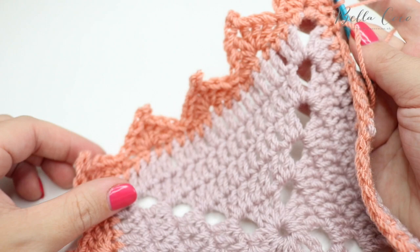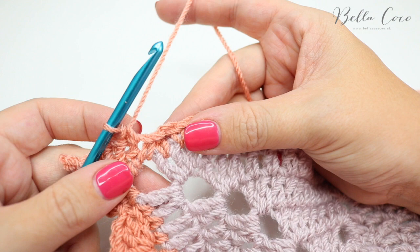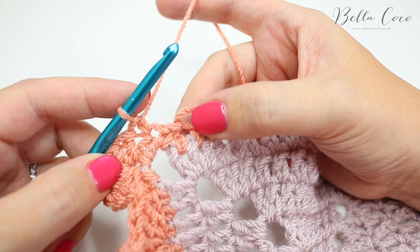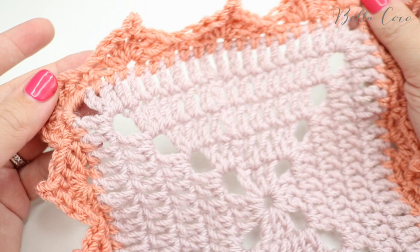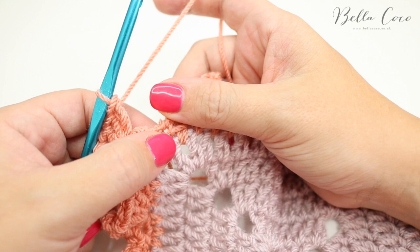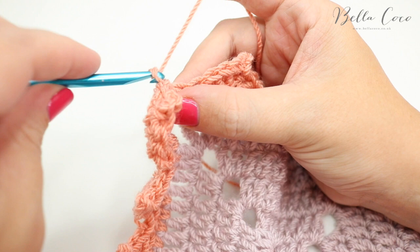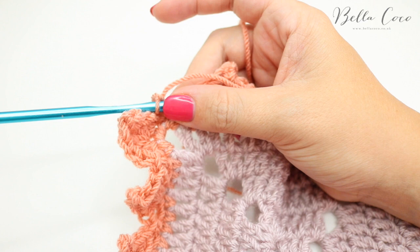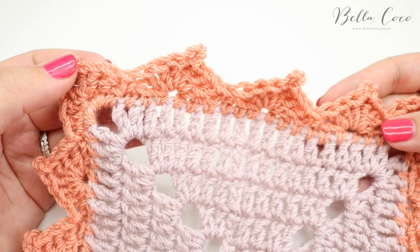Hopefully now that I've talked you through the corners you're better equipped to tackle them in your own work. You're going to repeat that all the way around — skip two stitches, one, two, and start your three trebles into that third stitch. I've now worked my way all the way around the square. The opposite corners were the same. I've come back to the very beginning and I'm going to slip stitch into the first stitch, chain one, snip off the yarn, and pull that thread through nice and tight. All that's left to do is sew in your ends into the work.